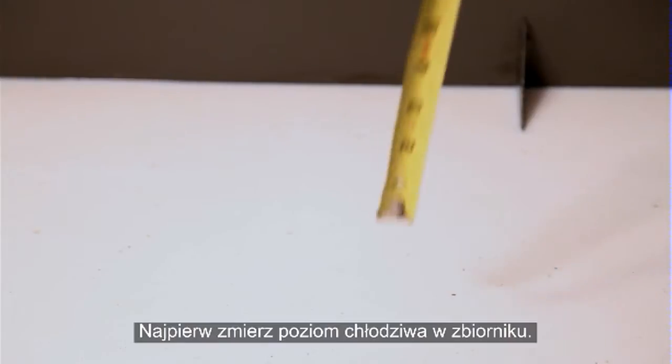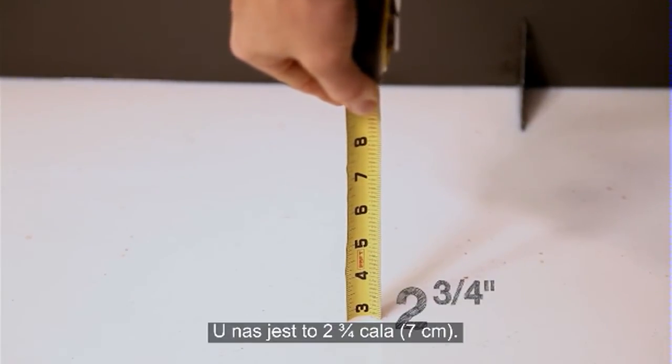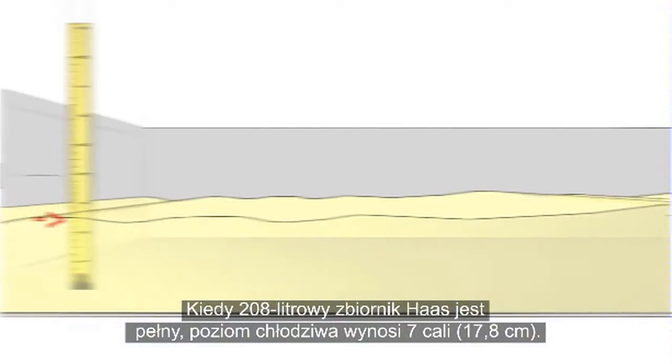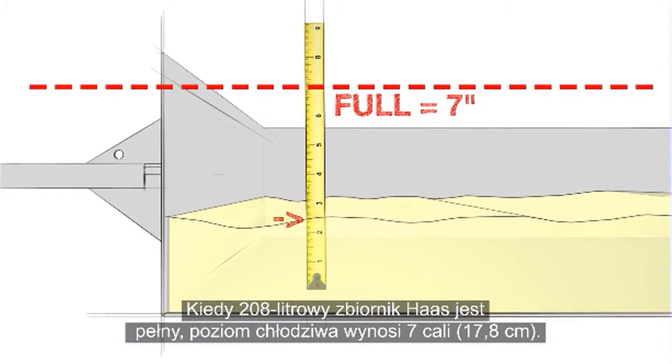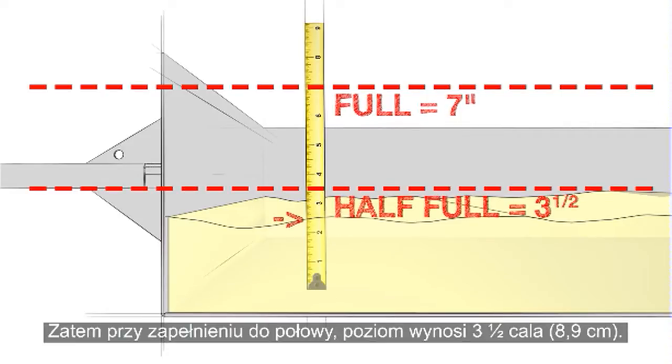First, measure the coolant level in your tank. We get 2 and 3 quarter inches. When the Haas 55-gallon tank is full, the coolant level reaches 7 inches. So, at half full, the level is 3 and a half inches.